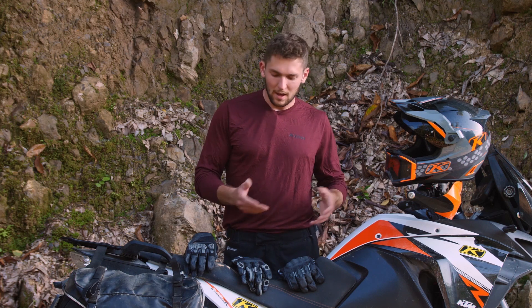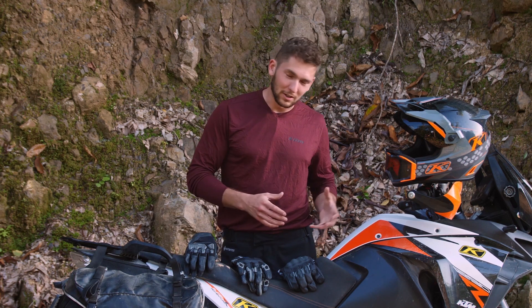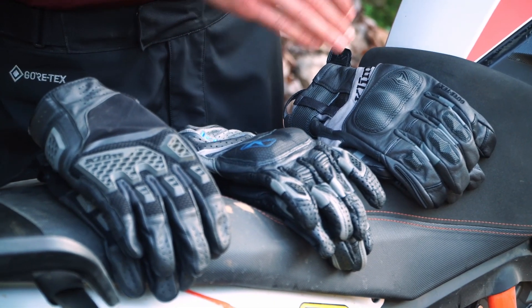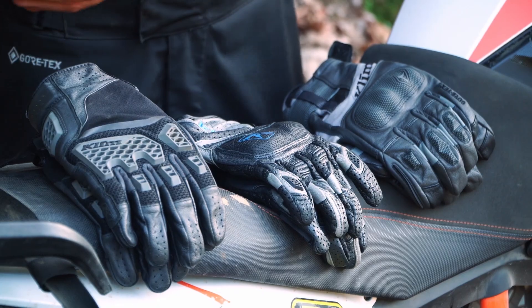We could be talking about the Badlands Gore-Tex Long Glove, which is insulated more for heavy duty crazy weather. We could be talking about Vanguard Touring Gloves, but these are specific for adventure riding and they're all short gloves — none of them are insulated and they do extremely well in warmer weather.